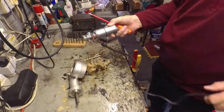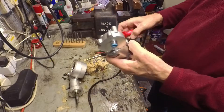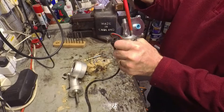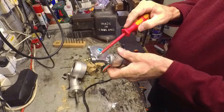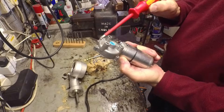Here's the drive motor off the rear suspension of the BMW. Let's see if we can get inside this. The gear here is riveted together — it looks like pop rivets actually.